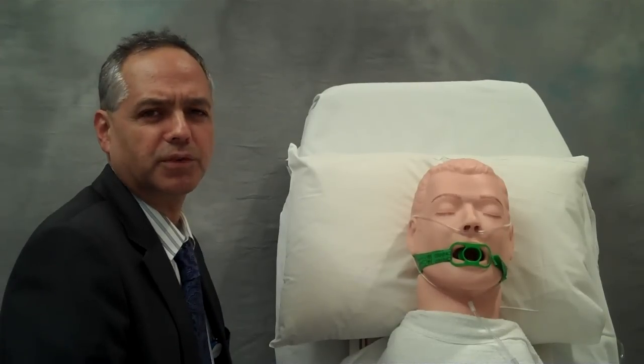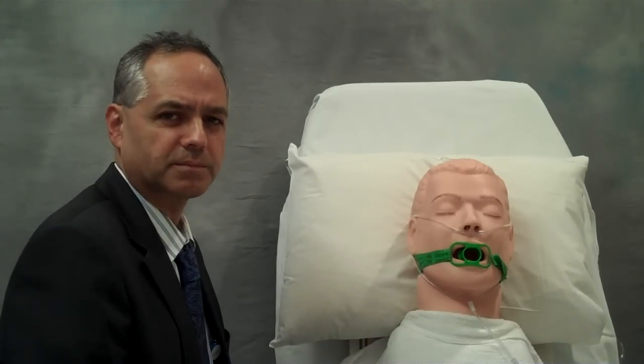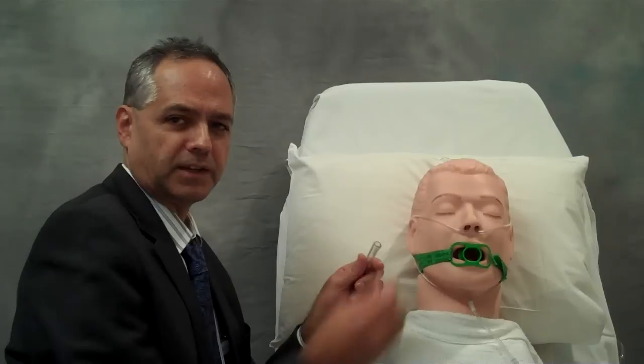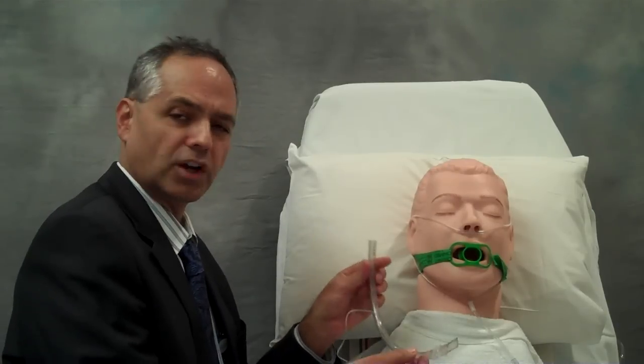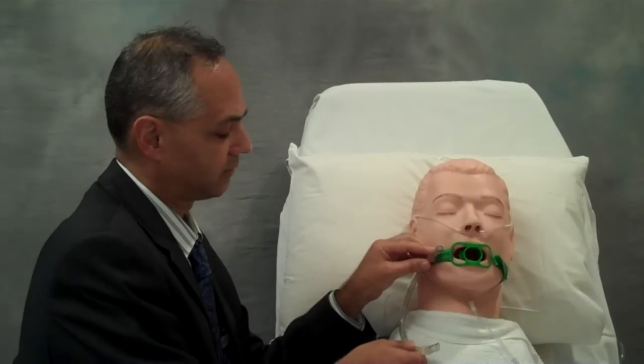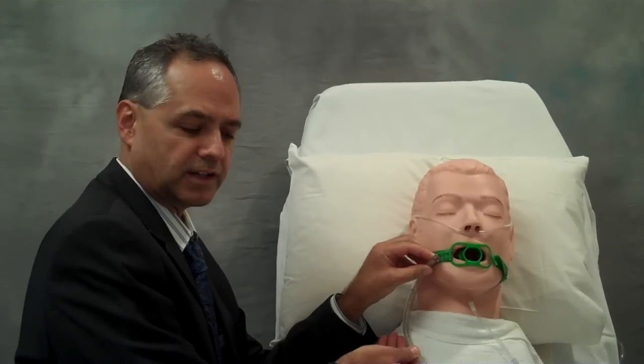My name is Henry Colt and today we're going to talk about an awake intubation over the flexible bronchoscope. First, I take the connector off my endotracheal tube. A large endotracheal tube can be used if I'm intubating through the mouth. The large endotracheal tube easily extends down into the airway.